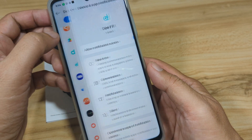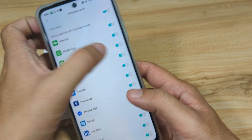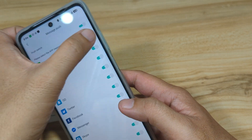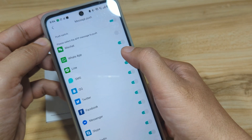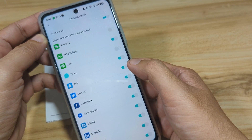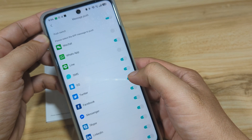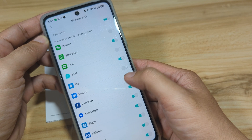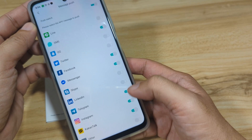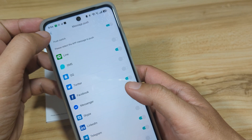Go back and now we can select the apps for notifications. We'll disable some apps: WhatsApp, Line, SMS, Twitter, Skype, Telegram, and KakaoTalk — we won't be using these for notifications.